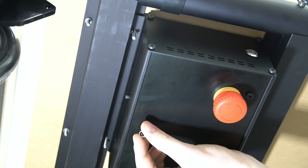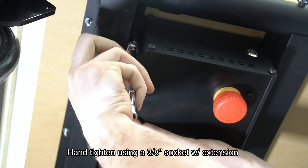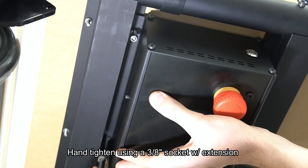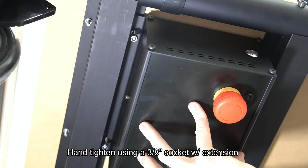Next, align the mounting holes on the controller to the mounting bolts on the underside of the QCW. Then we'll use a three-eighth-inch socket with an extension to hand tighten these.